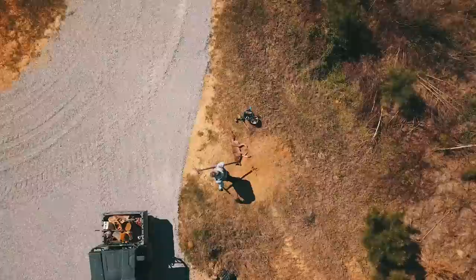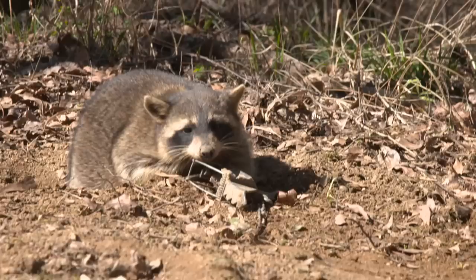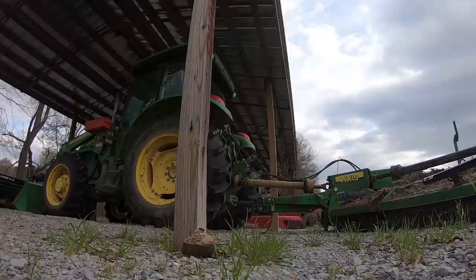When we talk about the timing of a trapping program and when you need to be out there — trappers get a bad rap for people thinking we just want to come out here and kill everything all the time, and that's not the case. We try to time our trapping program to basically give the turkeys and the deer a reprieve when they're trying to have their young, because that's when they're the most vulnerable. We're just going to create a void within this property while those animals are trying to have their young and give them a break.